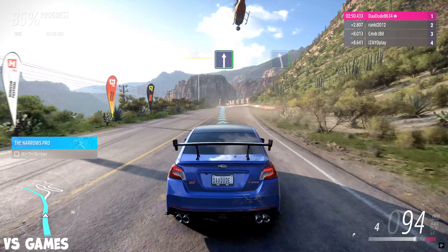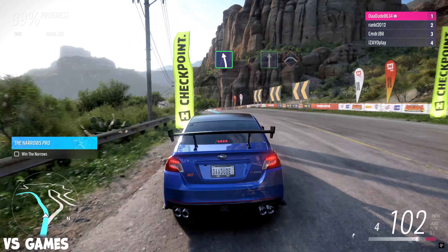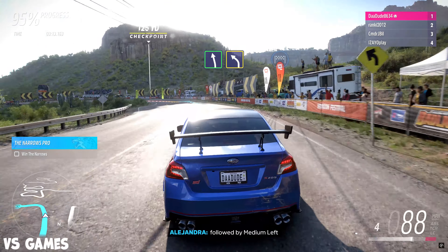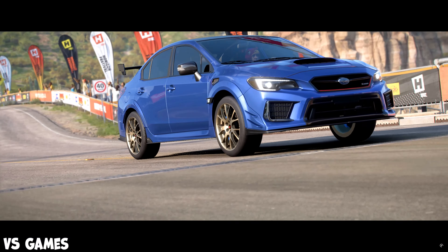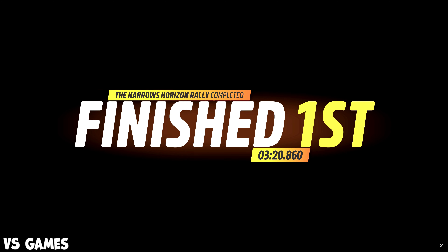Jump. Onto bridge into square left. Flat out. Easy left. Flat out into crest. Easy left followed by medium left. There's the finish line.